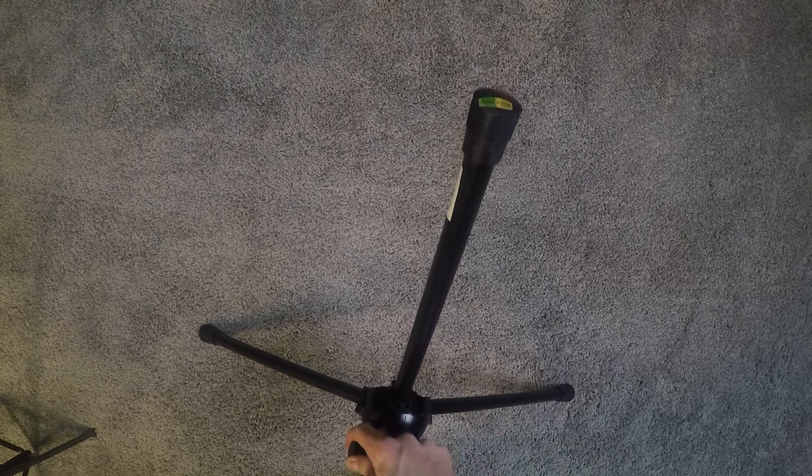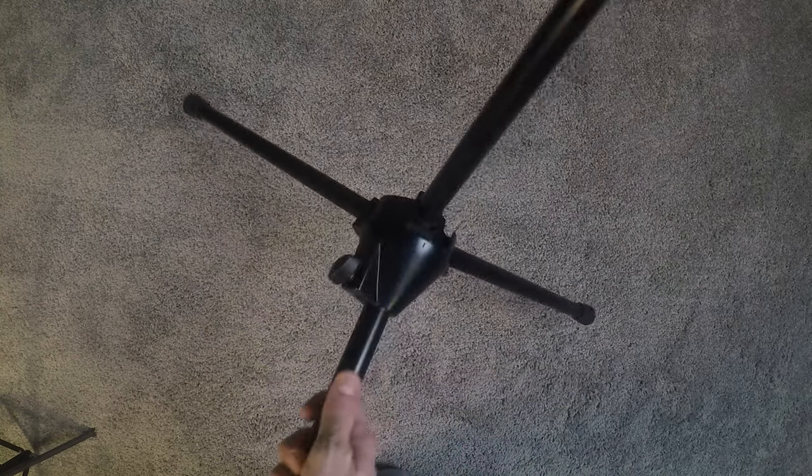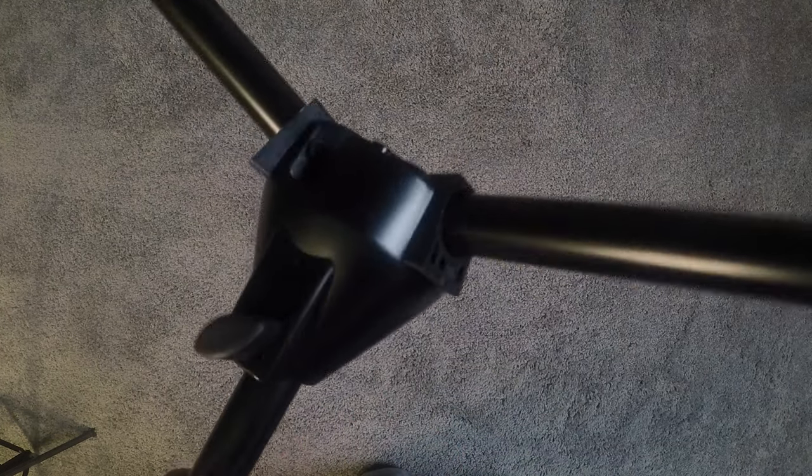Not much else to say about these — I like them pretty well. Thanks for watching, that's about it for today. If you want to learn a little more about these mic stands, or maybe pick up a few of them for yourself, go ahead and check out the links in the description below.